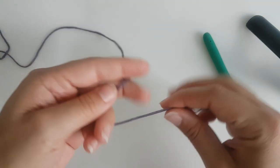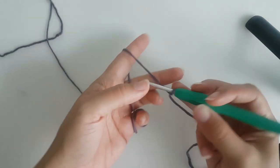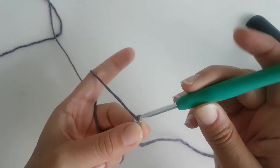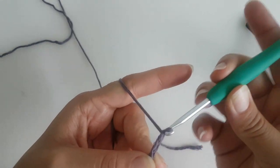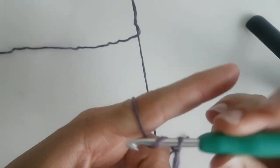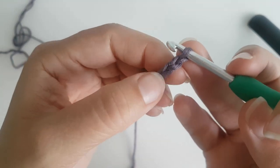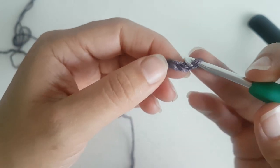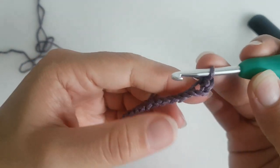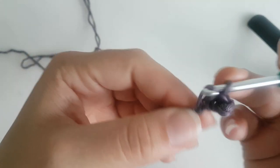We're going to start with the ribbon. We're going to make a slip knot and chain 20 — that's what I did. If you want your ribbon to be wider or shorter, add or make fewer chains. Now we insert the hook into the third chain from the hook, grab the yarn, and make a single crochet there. Continue the same way in each chain, making a single crochet — make sure your chain doesn't twist.